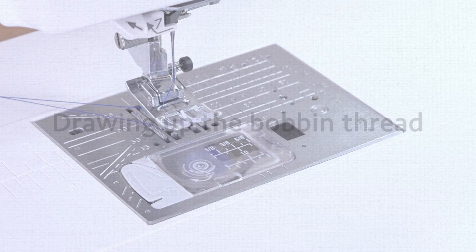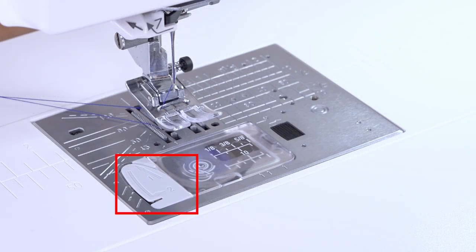Drawing up the bobbin thread. You can start sewing without drawing up the bobbin thread for models using this type of needle plate. However, you need to draw up the bobbin thread and follow instructions when sewing gathering stitches and smocking.